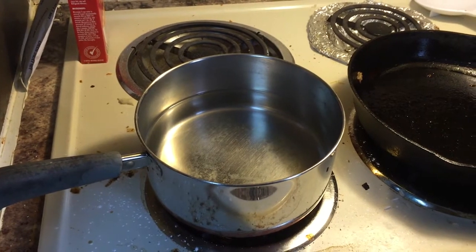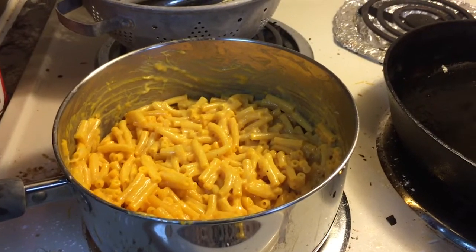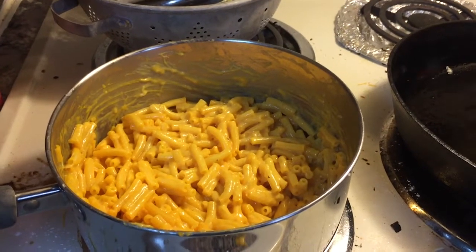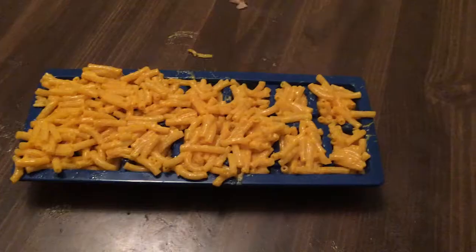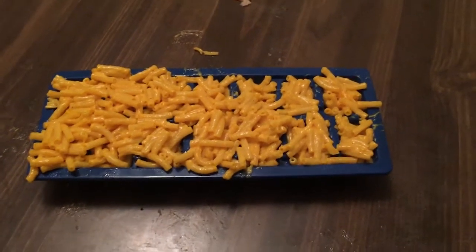Step one: make macaroni and cheese. Bam! Now we spoon it into ice trays and we put them in the freezer. Bam! I'll show you the next step when I show you the next step.